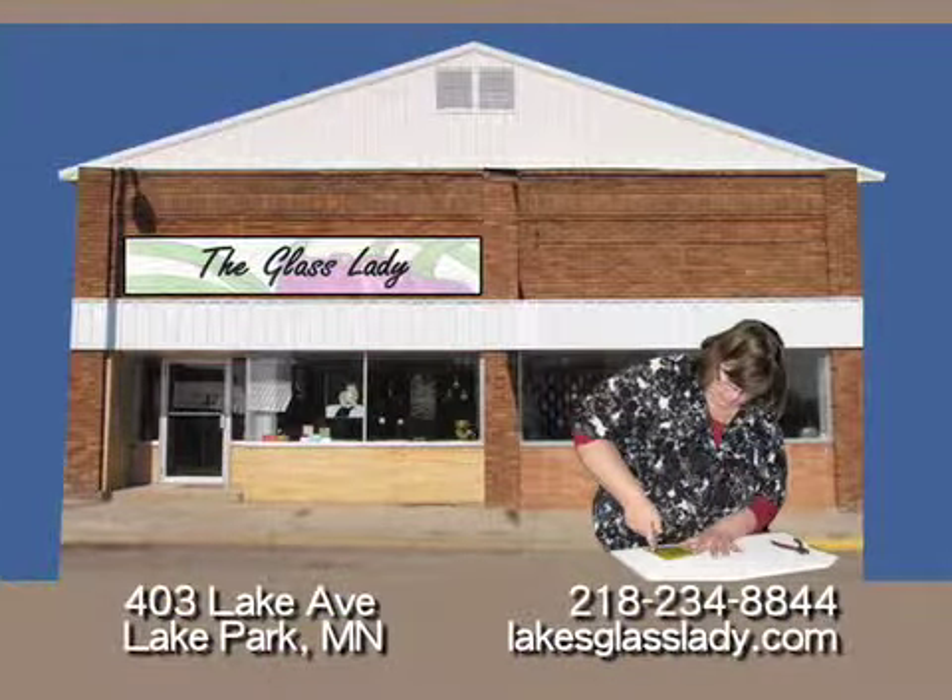The Glass Lady Studio is located in Lake Park, Minnesota at 403 Lake Street. If you'd like more information on classes or custom work, you can give us a call at 218-234-8844.